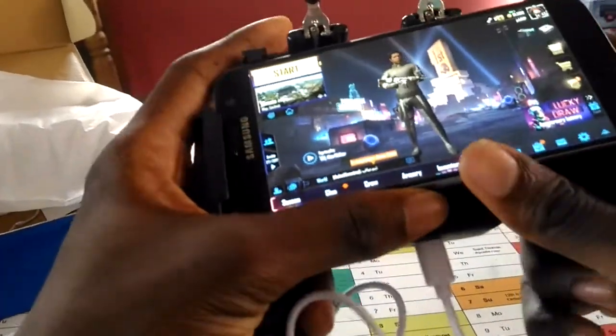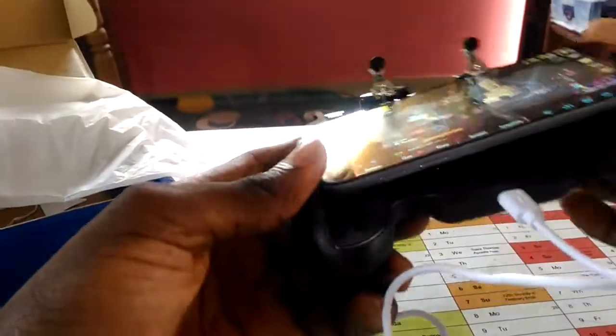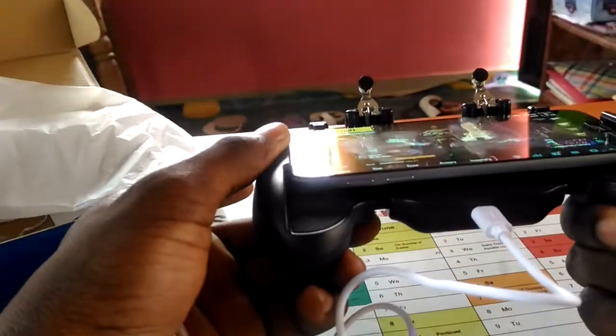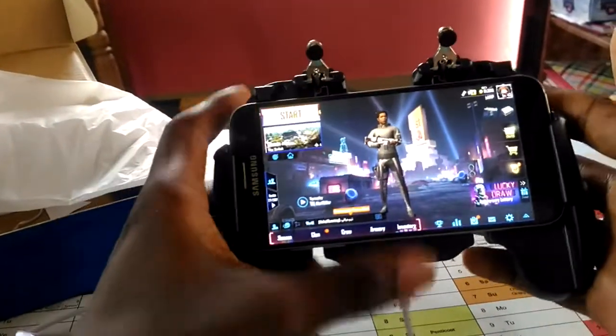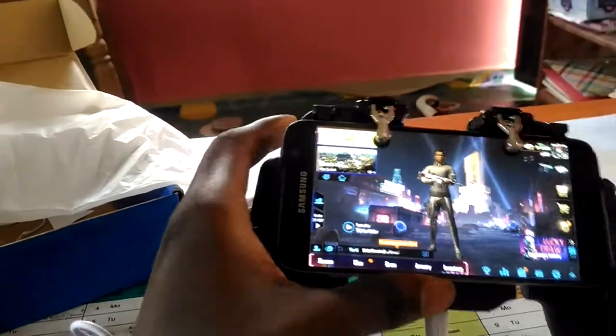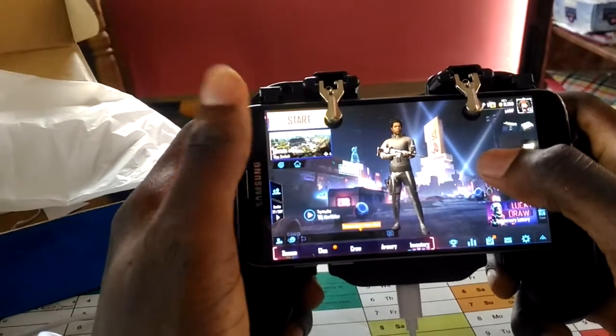To customize the aiming and setting button, to insert your phone just put one side in, then pull so it falls in, and you're good to go. You can bring down this button — that's for the L1 and R1. So let's go to training.